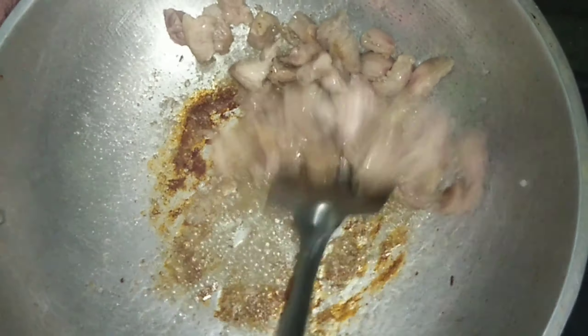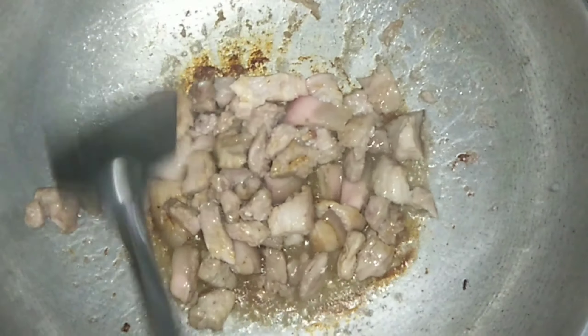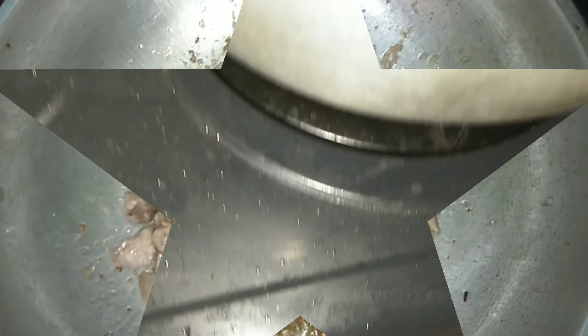Nakita nyo? Medyo brown na yung lalim niya. Hindi nating maluto ang ating pork chop — into small pieces.